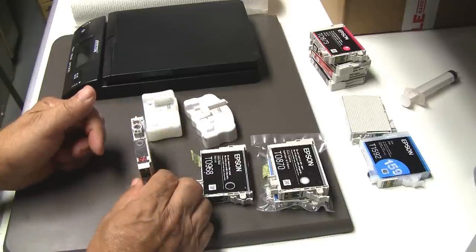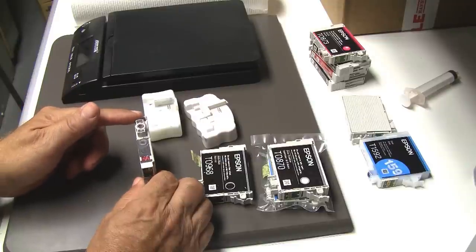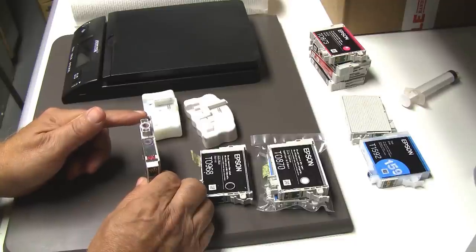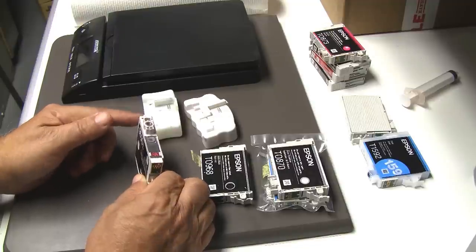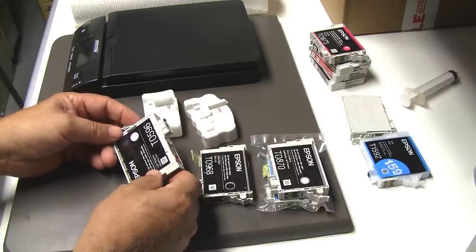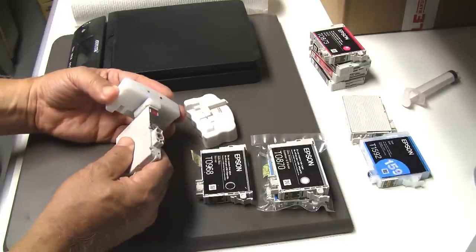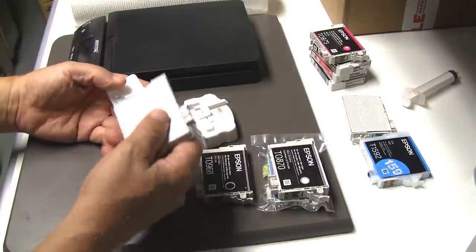In order to reset the majority of Epson carts, you need two types of resetters, and those are available at rjettech.com. I will provide the link at the end of this presentation. For this R2400 cart, it's a simple matter of popping it together, and the little green light will blink. That means this cart is reset.